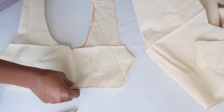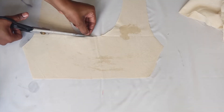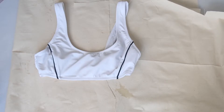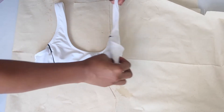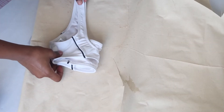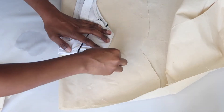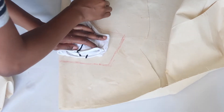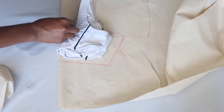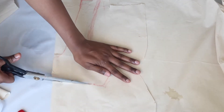You should now have something that looks like this. I'm just giving it a quick press to make sure it's nice and flat, and I'm also going in and cleaning up my seams. The next thing we're gonna do is fold it in half again because now we're going to trace the back of the top. Make sure that the front pieces are tucked in because we're only tracing the back, not the front. Go ahead and cut it out.